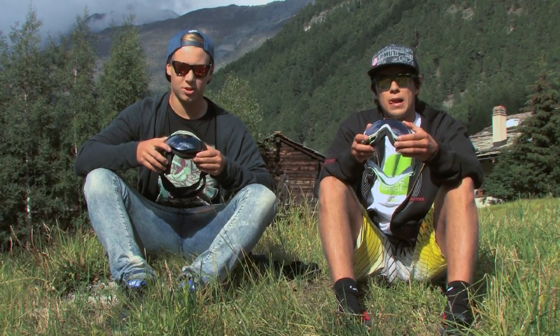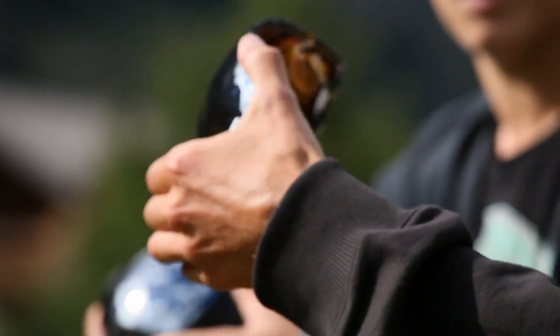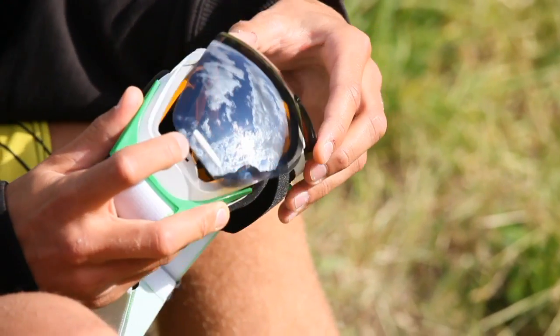What I also like is that in just two hand movements you can easily change the mirrored lens, just like Roman has already done. One advantage is that there's no need to touch the lens, so you don't leave fingerprints all over it. And of course, the lens also has UVEX anti-fog coating, and the goggles are compatible with the latest Recon Ready system.